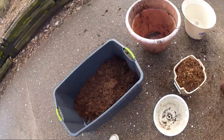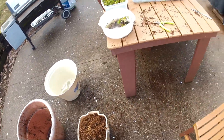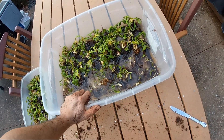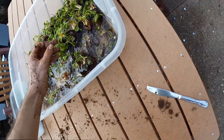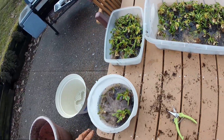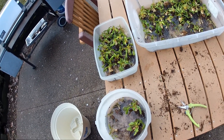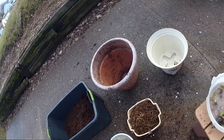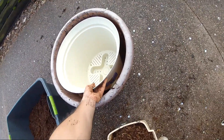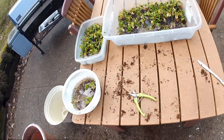I got everything ready to repot. I got all my sphagnum peat moss rinsed out. All my fly traps are unpotted — I have about 80, maybe a little more. It was a pain. I have all my typicals, my gold strikes, and I think these are my DCXLs. I'm gonna put them all back in another pot, but I think it's gonna be too small, so I'm gonna jump right to the big boy and get into it.